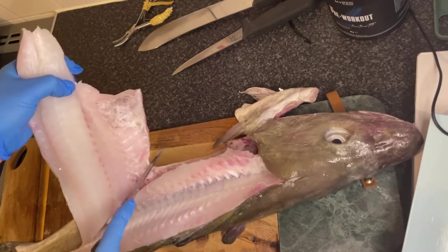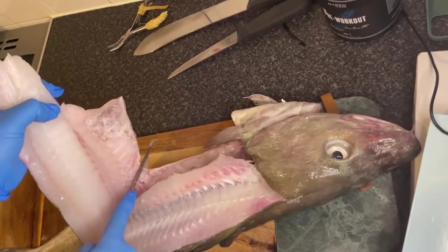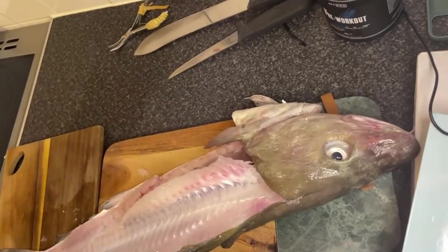And you'll see that now I'm about to show you the underneath fin — you just want to slice above that and it makes it much easier just to take the fillet off, just go all the way down. Job done. Now that's on to the other side.